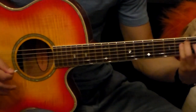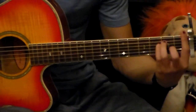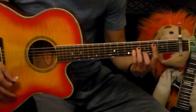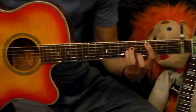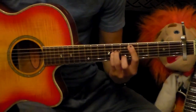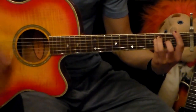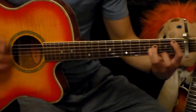Right after the verse we're going to go to the chorus. You're going to start on an F again — I like to go to the F on the first fret. Right after the F we got a C chord. And after the C chord we got a D minor. And then we have a Bb right after that. So the chorus is: F chord, C, D minor, Bb.